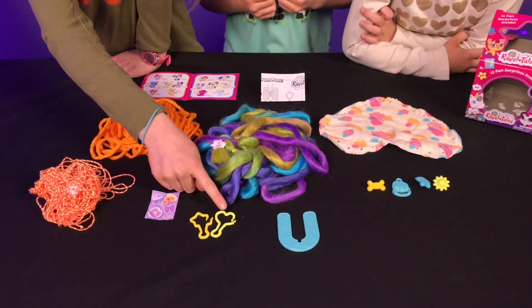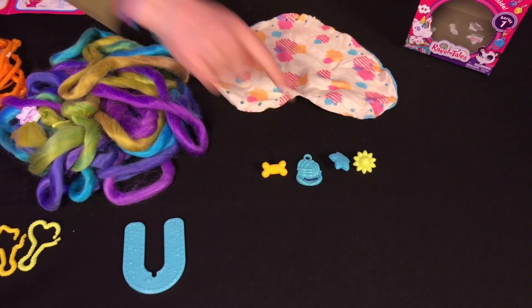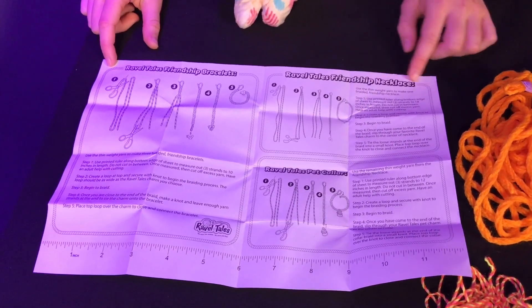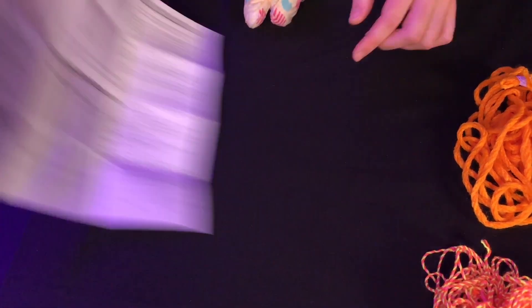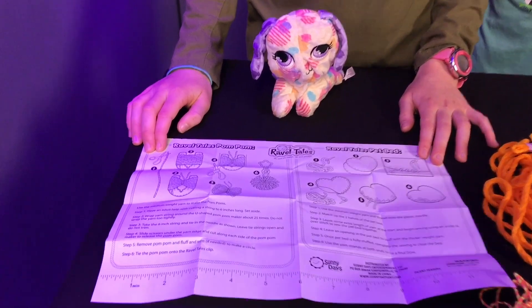And this is for making bracelets. You hang the pom-poms on these pieces. Name tag. And these are all the little charms you can put on. We love making DIY crafts! This seems to be Rabble Tales Friendship Bracelets, Rabble Tales Friendship Necklaces, and Rabble Tales Pet Collar. On this side it's Rabble Tales Pom-Pom and Rabble Tales Pet Bed. We can't wait to make these crafts. Thank you so much, Rabble Tales, for sending me this adorable puppy.